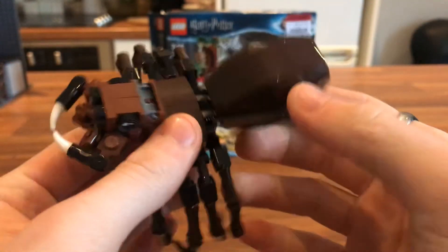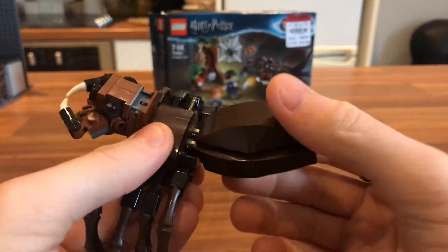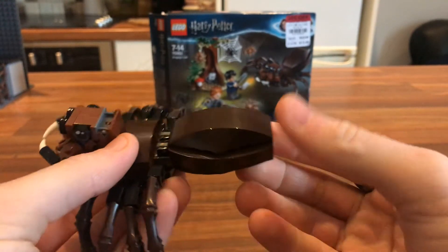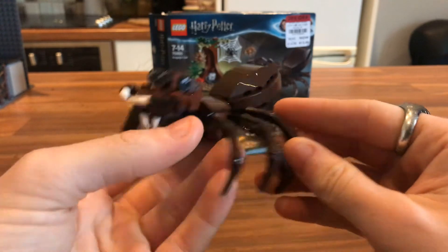His back piece — whatever you call it on a spider — can also be adjusted up and down on a little bracket. It's meant to sit up. And yeah, that's pretty much it for this set.